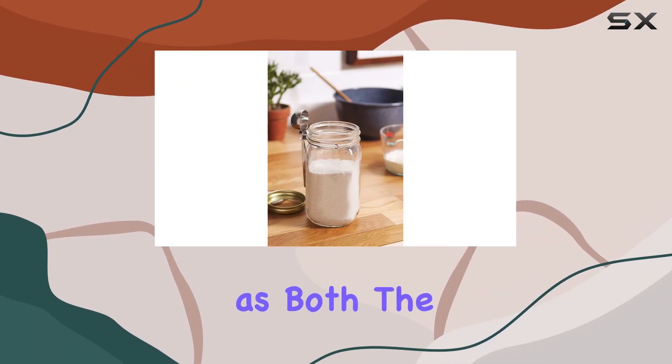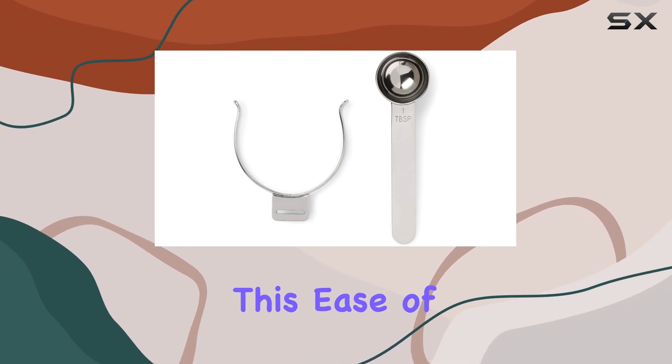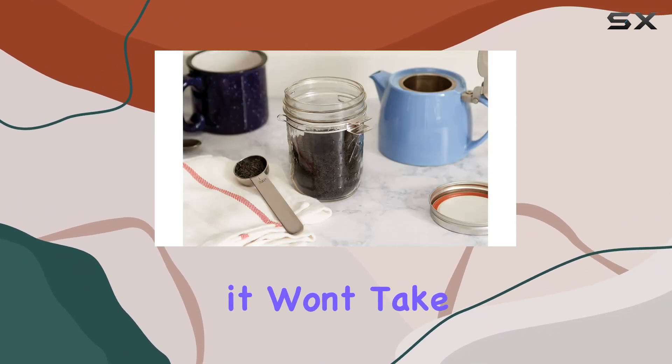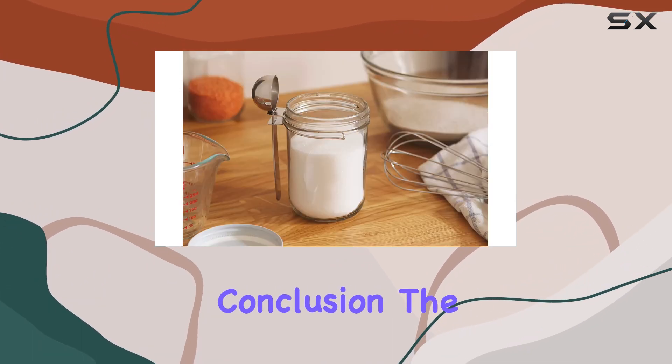Cleaning is a breeze, as both the spoon and holder are top-rack dishwasher safe. This ease of maintenance is crucial because, let's face it, no one wants to spend more time cleaning than they have to. With dimensions that ensure it won't take up too much space, this scoop is compact yet effective.